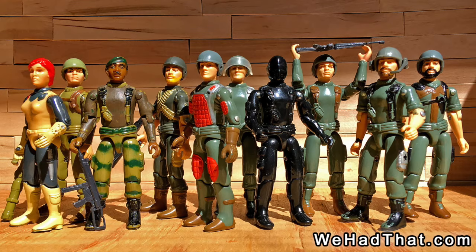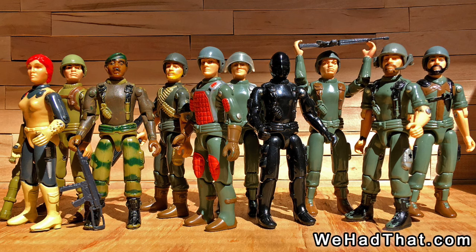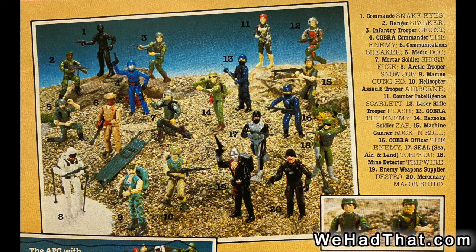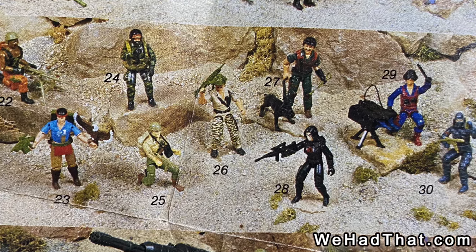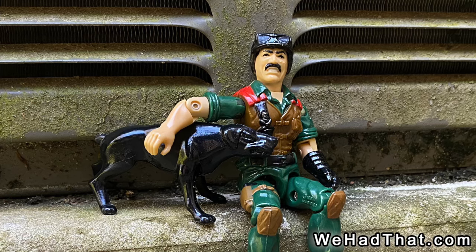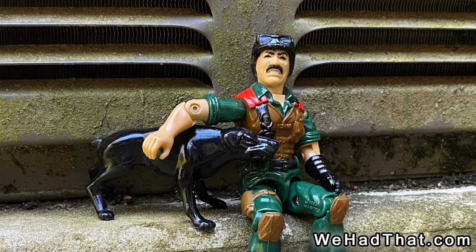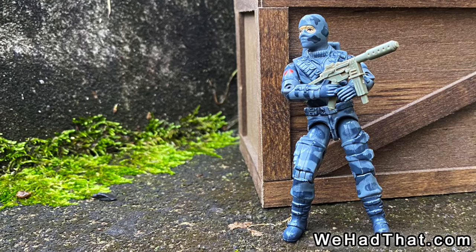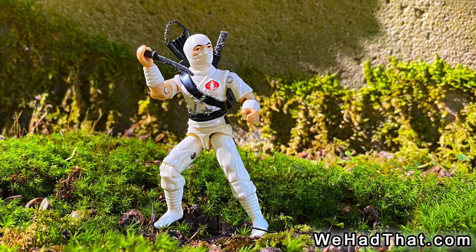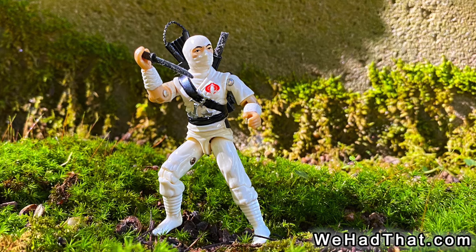I loved G.I. Joe figures from the moment I first found them in the store in 1982. I wanted every single figure in the line for the first few waves. When the third wave hit in 1984, I was already all in. But the addition of the G.I. Joe pets like Junkyard, combined with awesome figures like Firefly and the one everyone I knew wanted in 1984, Storm Shadow, really made 1984 a standout year for G.I. Joe.